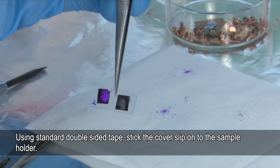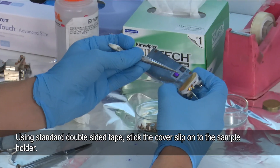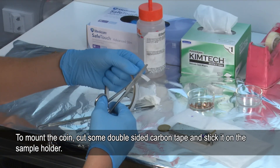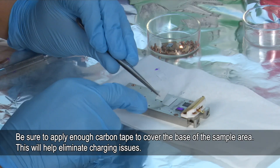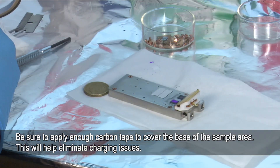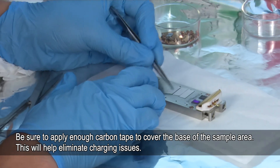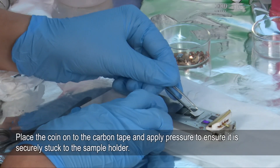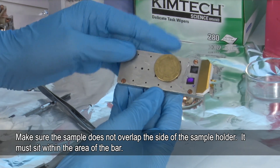We can now stick these to the sample holder using standard double-sided tape. I'll place this on the holder and stick the samples on the tape. I'm going to use the black carbon tape for this. We're putting enough tape down to cover the whole bottom of the coin — that's just to help with any charging issues we might have. It's important to make sure that none of the sample overlaps with the side of the bar. Here the coin is flush against the edge of the bar, which is good.